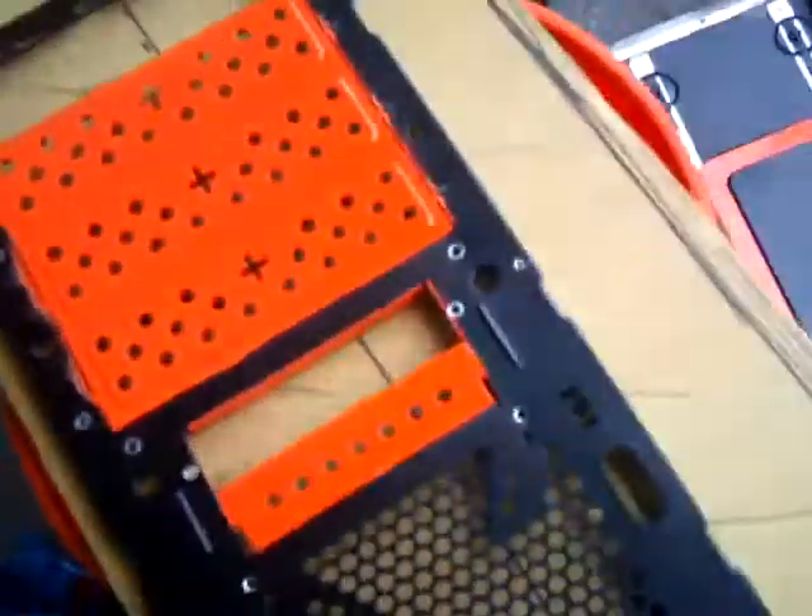Now I need to cut the hole in the side panel, and the front too. The lines aren't even, but don't pay attention to that — it's not going to look like that. Anyways, I got it all masked off and just ready to go.